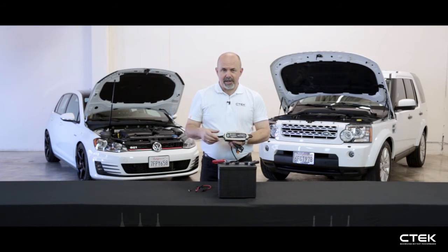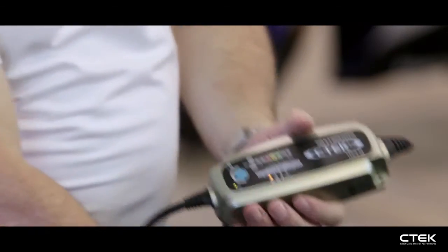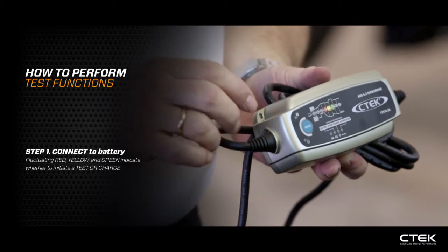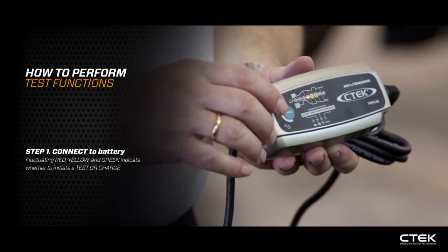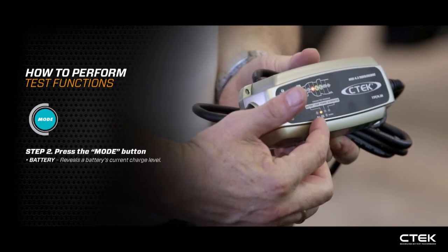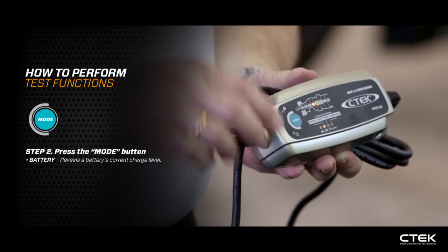If we go into the test functions, I'll describe each test in turn. First, we connect up to the battery. Connect up — the red, yellow, and green lights are fluctuating, asking whether you want to test or charge. We're going to select test, so we press the mode button. Straight away it goes into battery power, just checking the voltage in that battery.